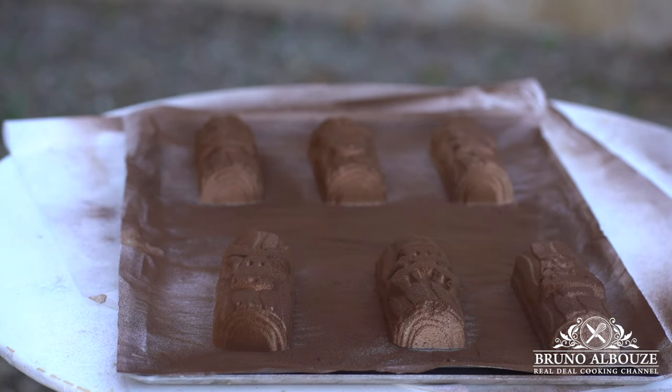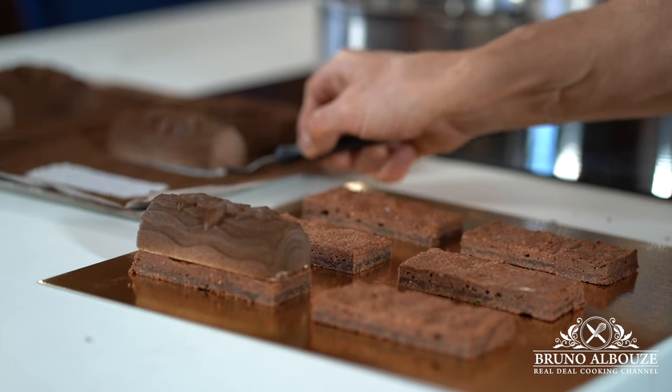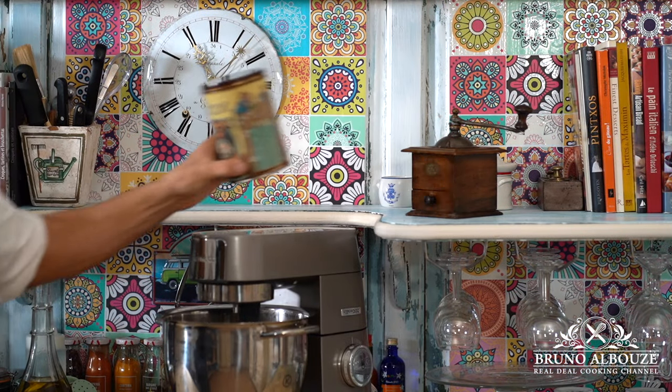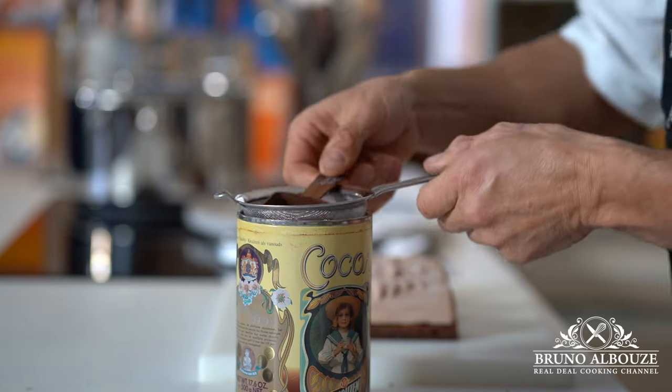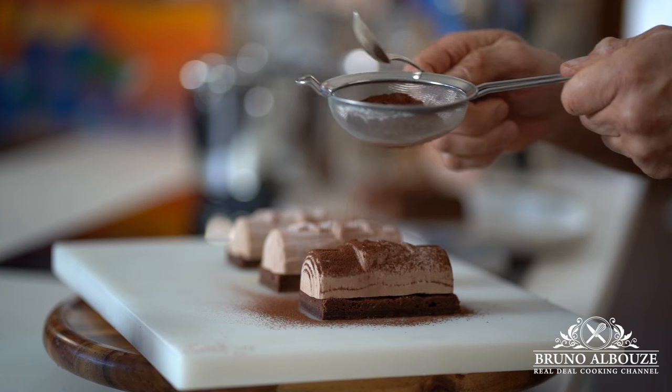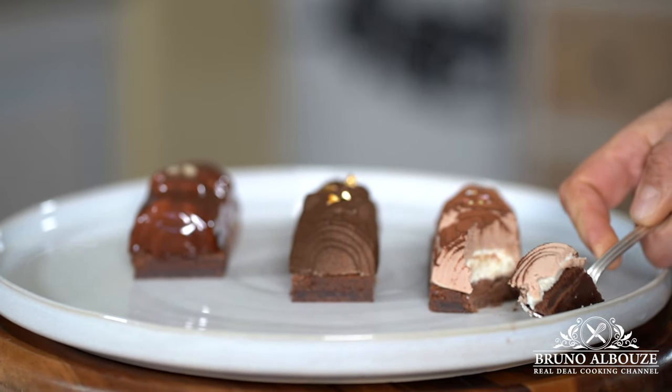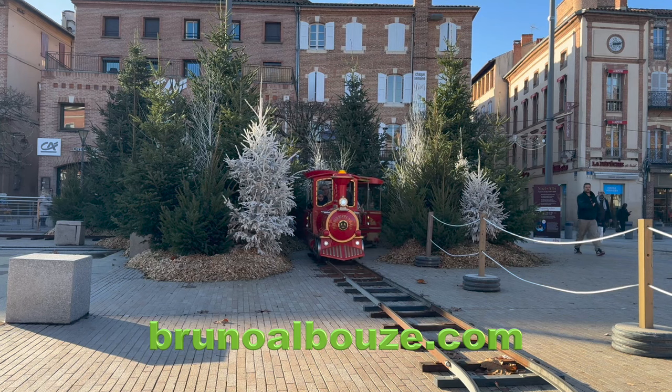To know everything about this recipe and hundreds more, check out my website at brunoalbouz.com. If you liked the video, please give me a thumbs up and click the subscribe button below. Merry Christmas to you guys, see you very soon!